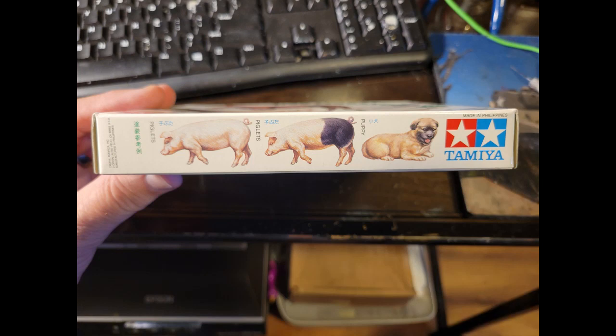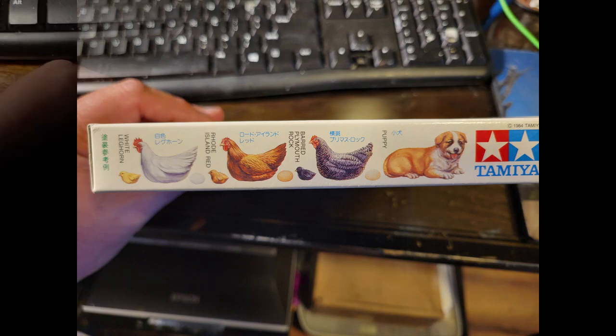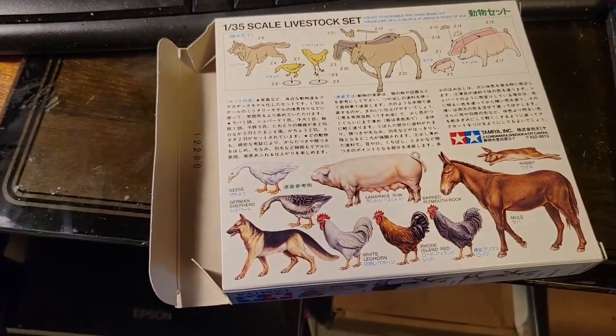Too bad it doesn't have a color call-out. Looking at the side of the box, you can see a couple of the piglets and a couple ideas to paint them, and an idea on how to paint that puppy - which isn't a bad idea. I'll show you how mine turned out; I'm probably going to have to go back and touch it up. Here's another idea on how to paint the puppy - I kind of like this one even better. There are the different hens and the chicks, and there are even eggs in this kit.